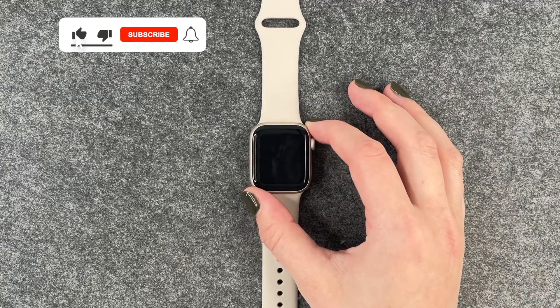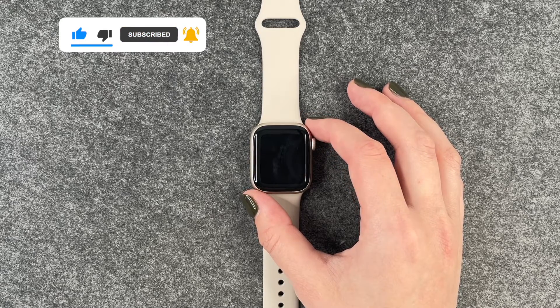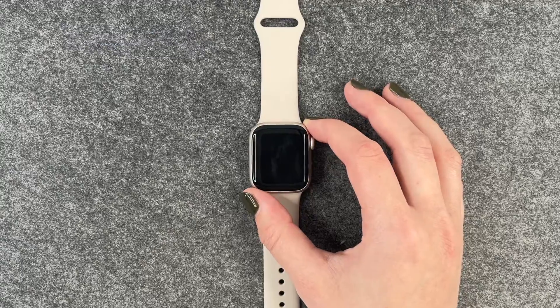But that's how you can change or turn off the passcode on your Apple Watch 9. Hope you liked it and hope it helped. If so, thumbs up, share and subscribe, and I hope to see you next time. Bye.